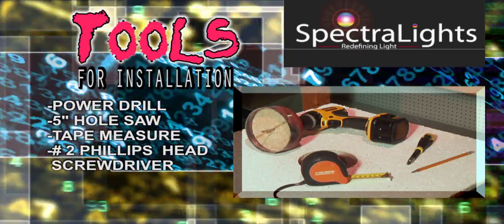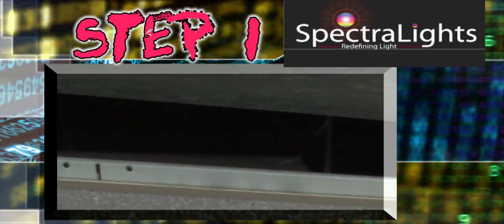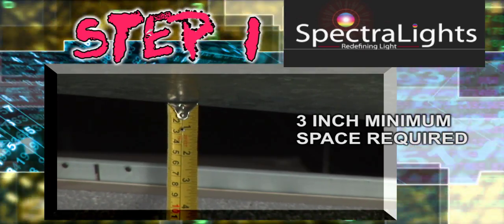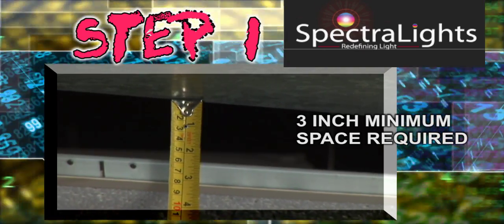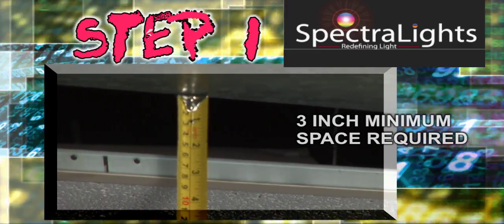Now we're ready. Let's do it. Step 1: You must measure the space above where your SL 4000s are to be installed. You'll only need a short space for this powerful new lighting instrument — only three inches of clearance is required.